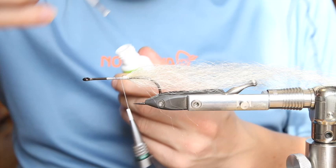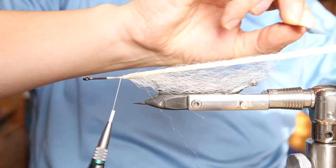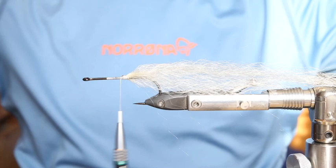Add a little bit of super glue to prevent it from slipping on the hook. Then we have to taper our tail a bit.